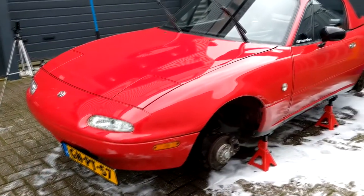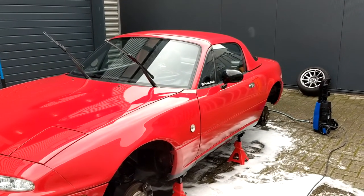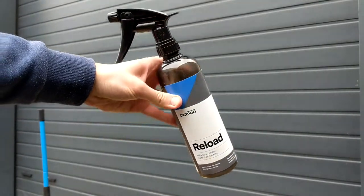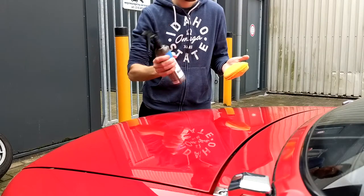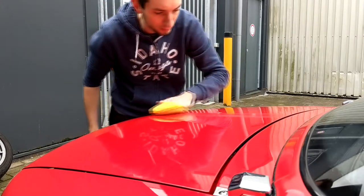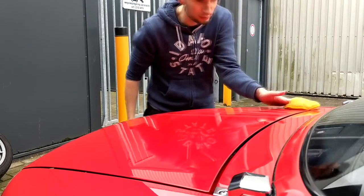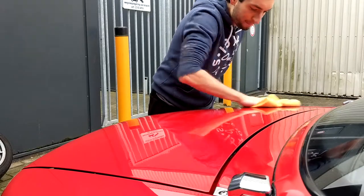Now that the body is all washed and dried, it's time to reapply a topper to the ceramic coating for further shine and protection. In this case I'm using CarPro's Reload Spray Sealant. It's very easy to use — first you shake the bottle to properly mix all the chemicals, then you spray it a few times on an applicator pad, work the product into an area of the car, and after a short time you wipe off the remaining residue with a clean microfiber towel.